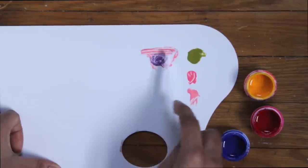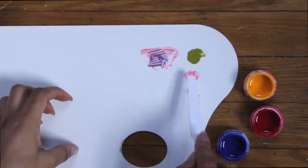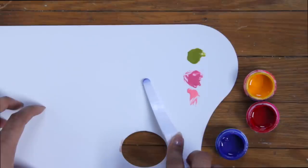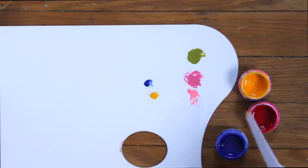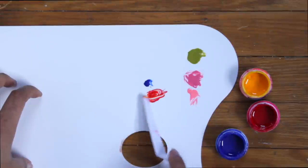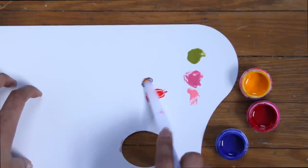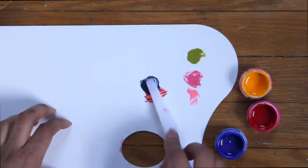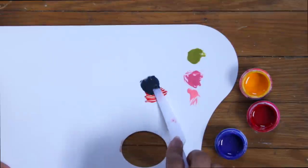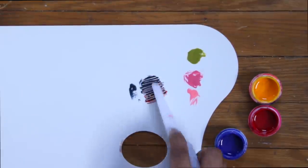Next we're going to mix something I know you guys have actually been waiting for me to do for a really long time — I'm gonna show you how to mix a black. So as you guys know from our desaturation video, when you add opposite colors to each other, they desaturate them. We're gonna mix an orange and a blue, which is actually gonna give us a really deep color, almost like navy. Proportions are important, so you just mix it till it looks about right.